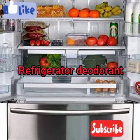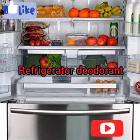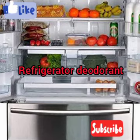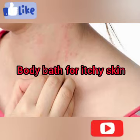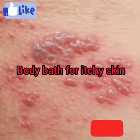Number five is using it to get rid of fridge odor. Sometimes if you don't have consistent power, your fridge can get very smelly. Just get one cup of baking soda, put it inside your fridge uncovered, and it will absorb all the odor coming from any part of the fridge. You can also use it as a bath for itchy skin — just add baking soda to your bathwater and you'll be fine.